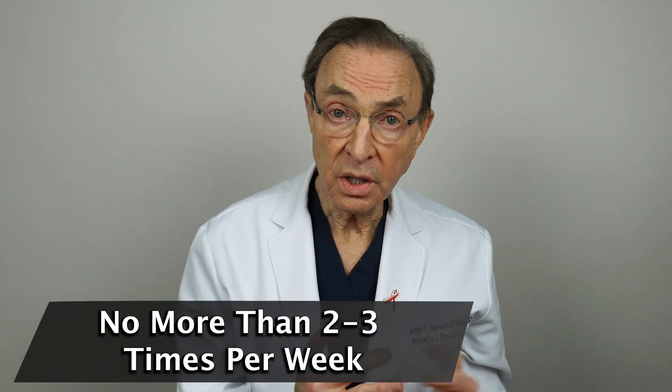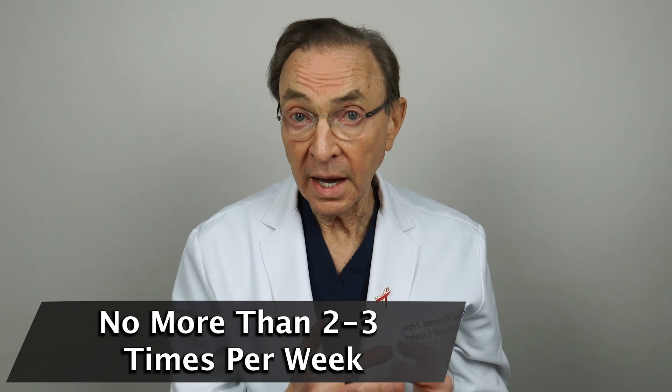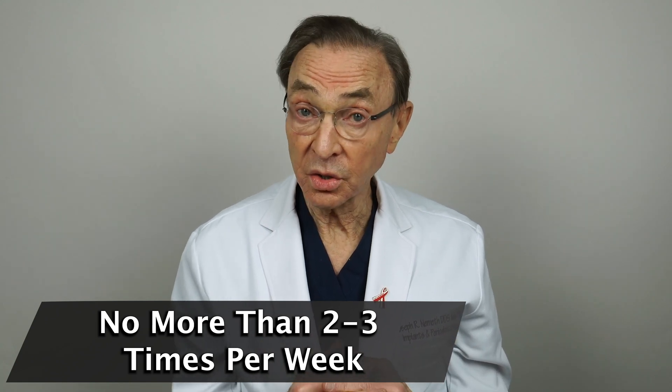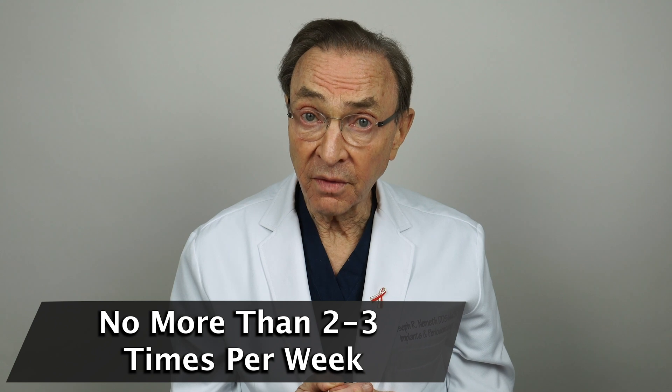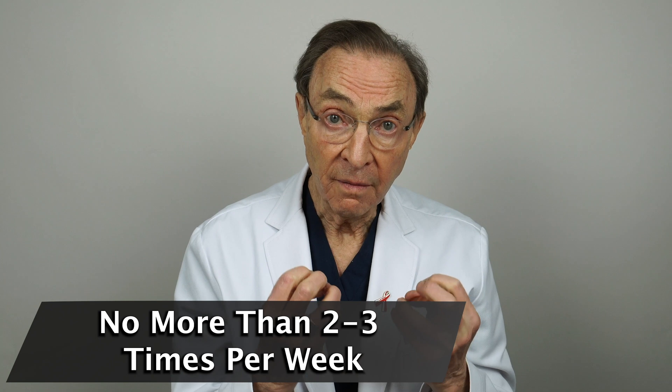Use it two to three times a week. Studies show that if you use it two to three times a week at that dilution, it can be very, very effective in stopping bleeding, killing the bacteria, and helping to shrink the pockets that trap the bacteria that cause gum disease.